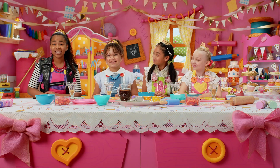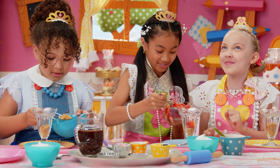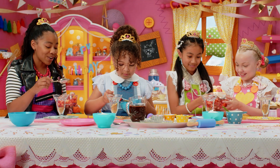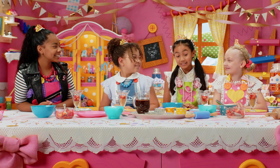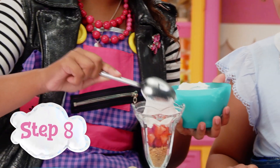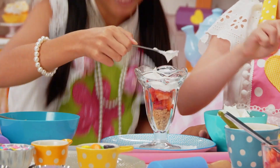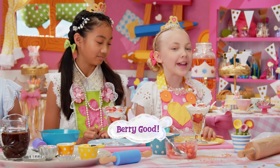Use the spoon to crush it down to form a crust layer. Scoop in a small layer of chopped strawberries. Ooh, yum! I love strawberries! Me too! Strawberries are my favorite fruit! Mmm! Whoa, that's a lot of strawberries, Jackie! Very good!